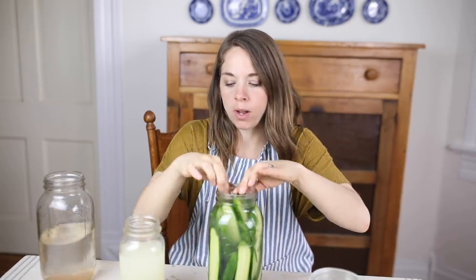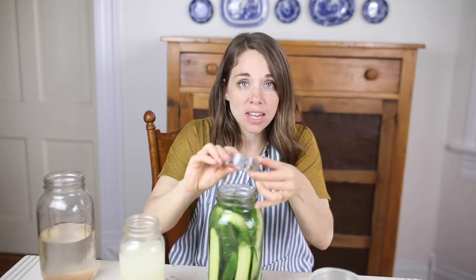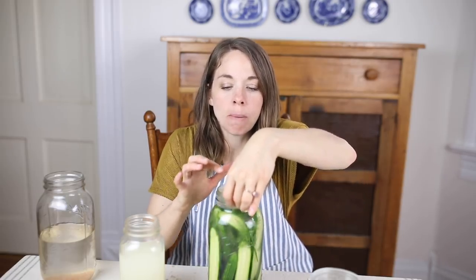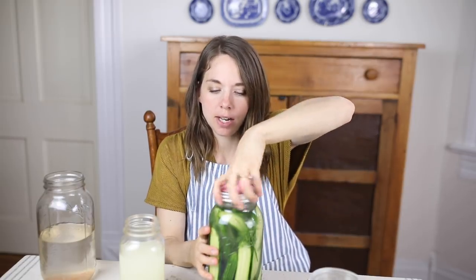Now I'm going to throw in a weight — or a cabbage leaf — anything that keeps the cucumbers under the brine, which is really important. These are my favorite weights; they are super heavy and they do the trick. That'll keep the pickles nice and submerged. Whenever making sauerkraut, as the day goes on it rises to the top, spills over, and then you'll find your ferments are no longer sitting in liquid — so I'll just top it off with a bit of filtered water. The key is to make sure it stays below the brine. Then I'm going to put a fermenting lid on — totally optional, but I'll link the ones I have below — add a canning ring, and set this aside for about five days.